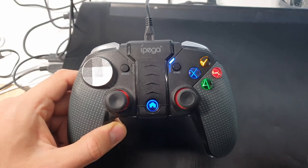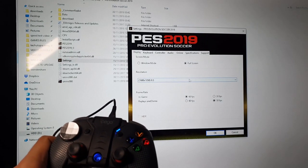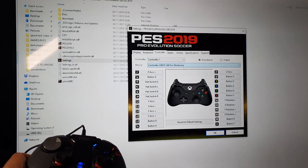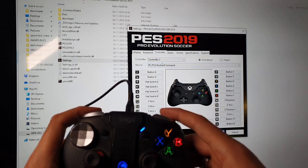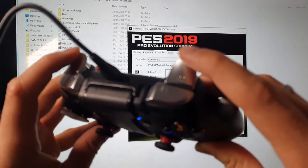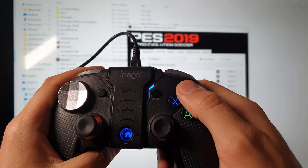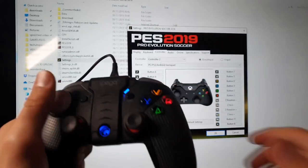Now let's go to PES 2019 controller options and I'll show you that it found the gamepad — it's called 'PC PS3 Android Gamepad.' It's listed as controller two. You will need to adjust the L1, R2, L2, and RT buttons, as they are always mixed up. Also the face buttons — Y, B, A, and X — you'll have to adjust those too. Everything else, the analog sticks and D-pad, works fine. The Start and Select buttons will also need to be remapped.